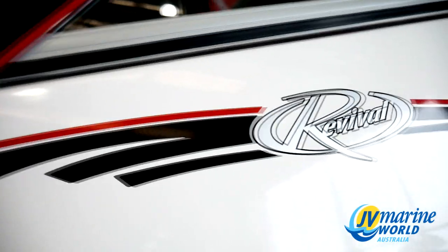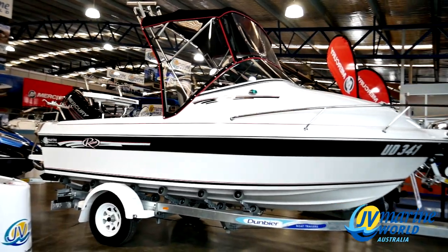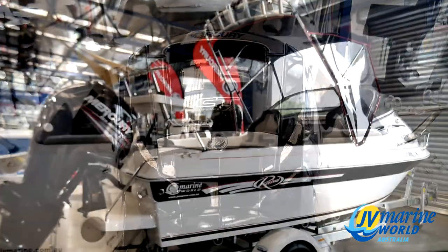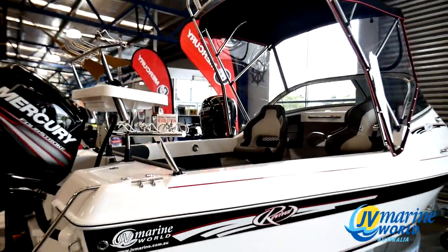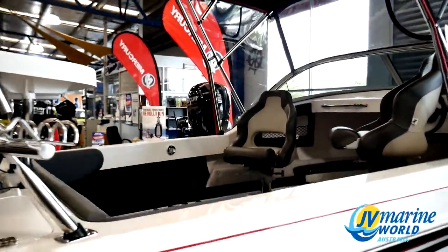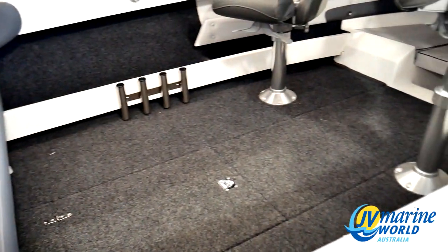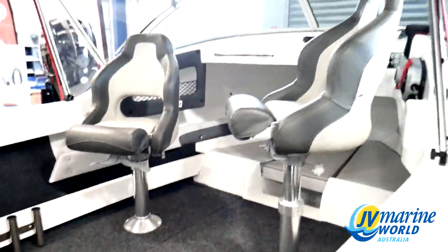The Revival fiberglass range are continually growing in popularity and one of the big reasons for this is they are so easy to customize. Check out this R525 sports series that we recently handed over to a customer. He added a few extras to this boat and made it a really cool fishing package for him and his mates or the whole family.